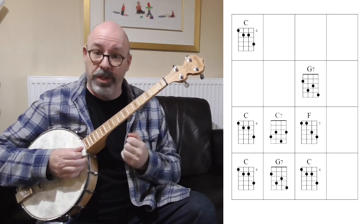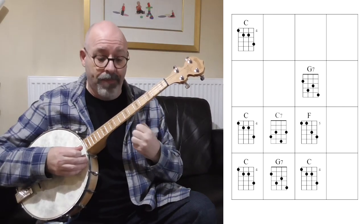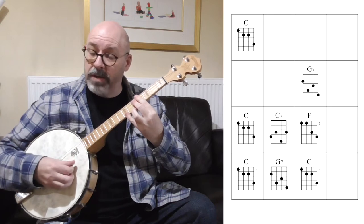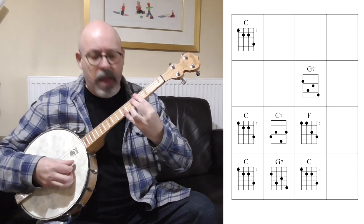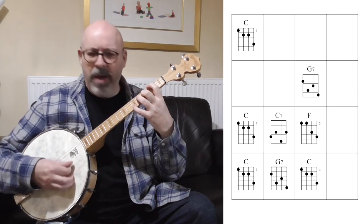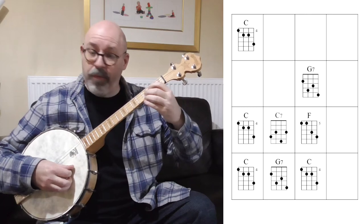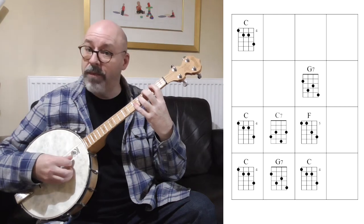Now let's have a look at another position on the fingerboard and find all of those chords in the same area of the neck. Our C is going to be the form three that we learned before, because it has the third of the chord — the E note — on the top. For the G7 we're going to use, you might think: where on earth did we get that from? Well, if you were to play an F chord and move it up to the second fret, so I'm playing two, four, five, five.